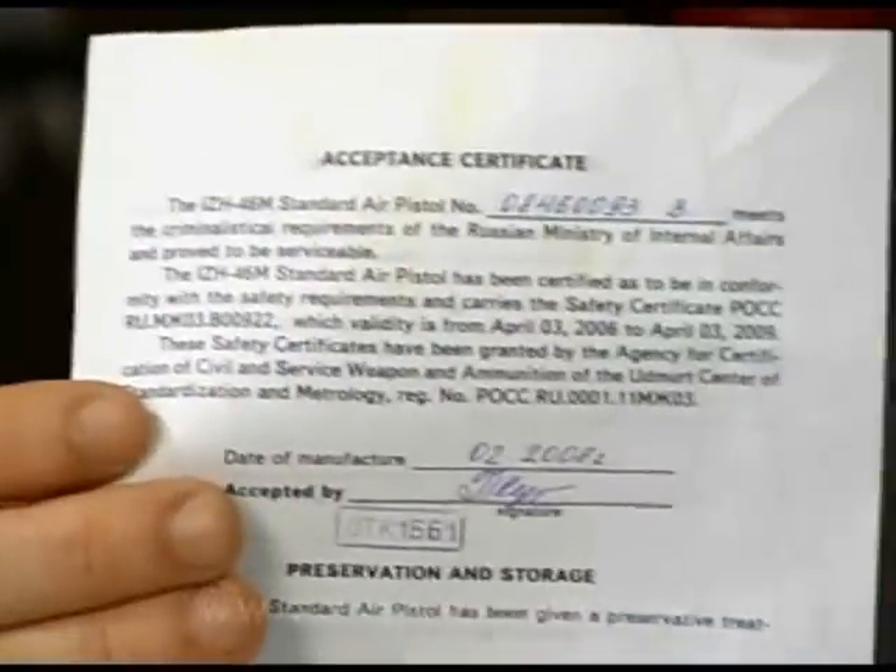They make a lot of really cool stuff. They make firearms, automobile parts, microchips, and they make air guns. But let me tell you what was in the box.